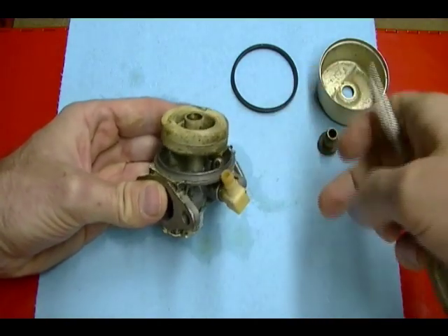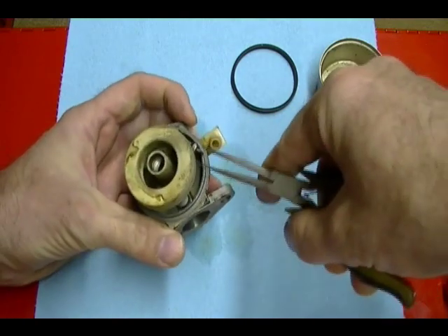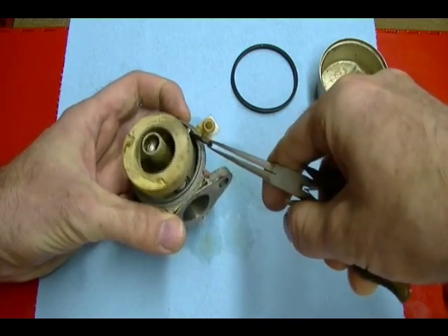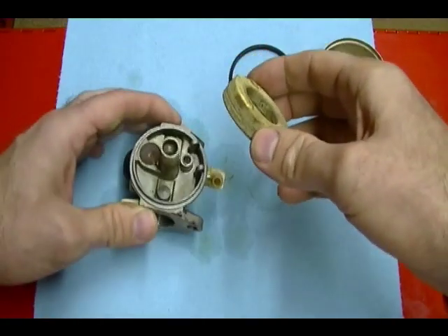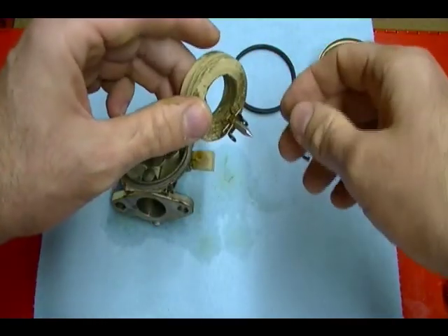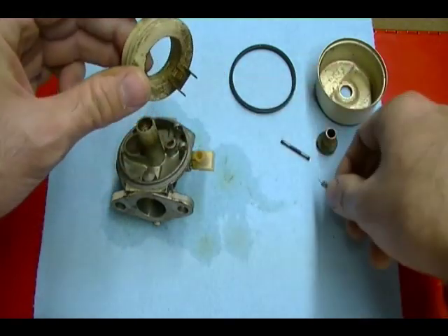Holding the float to the carburetor body is a hinge pin. You need to remove this pin — it just slides out. Set that aside. Then you can remove the float, and attached to the float will be the float needle. Take that off and set it aside.